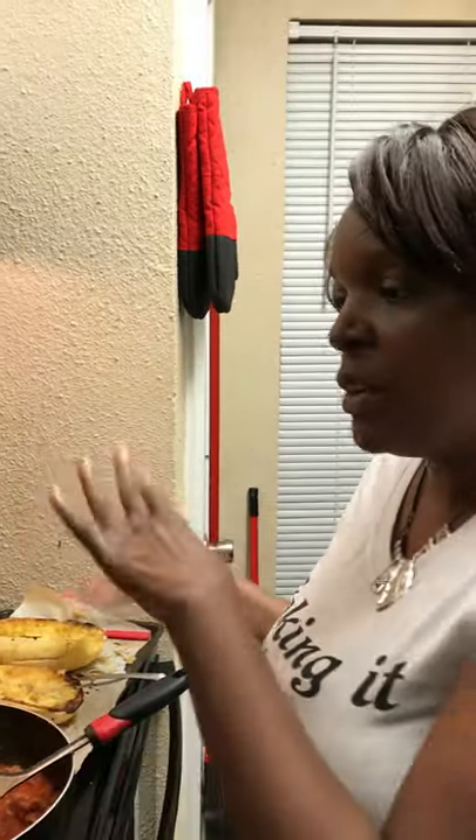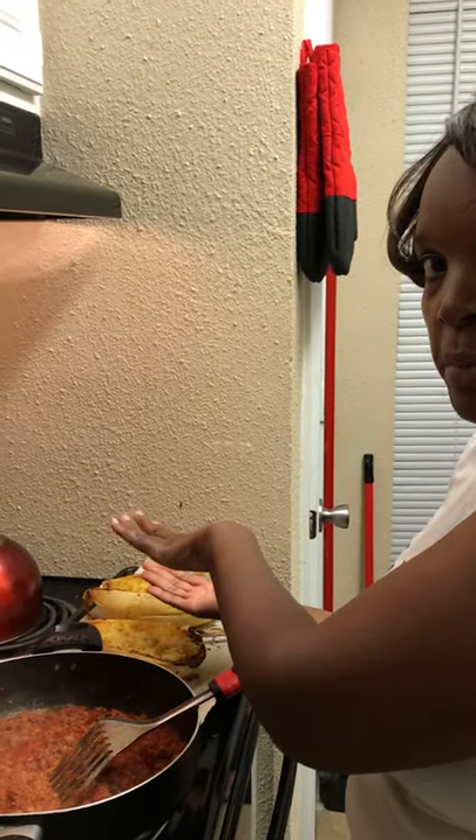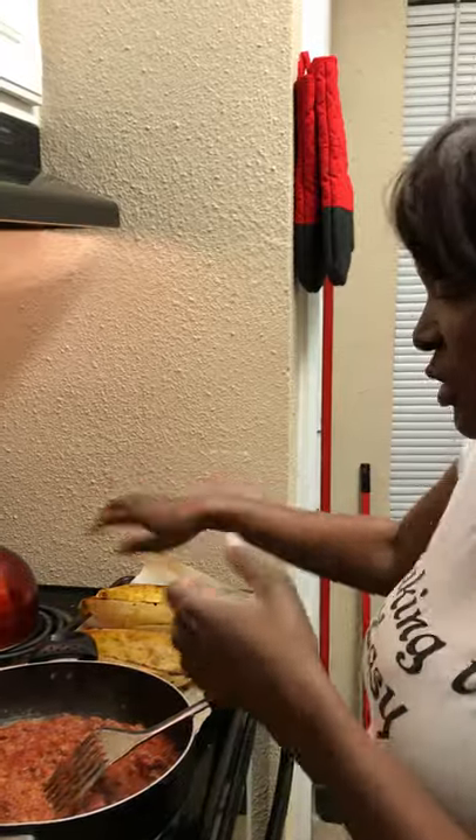And some oil. Once you finish seasoning it, put it upside down and cook for 45 minutes. Then you flip it back over, scrape it, and it's done.